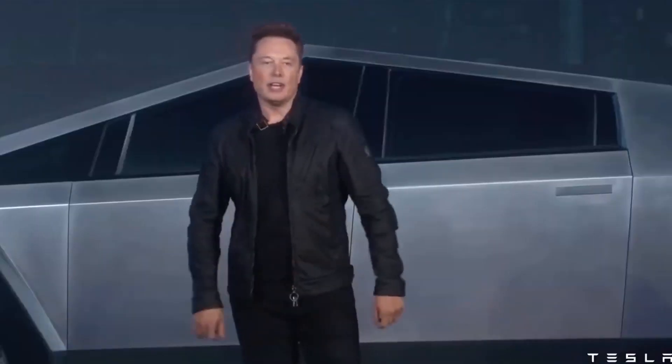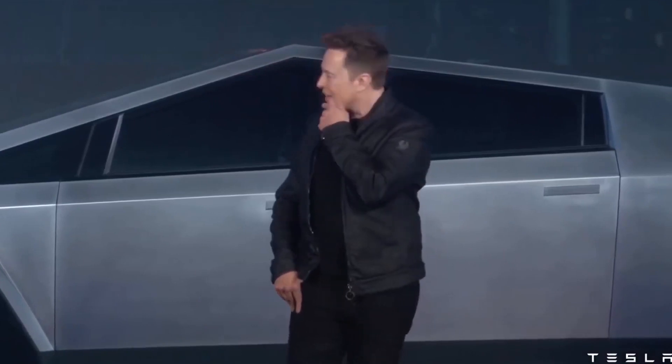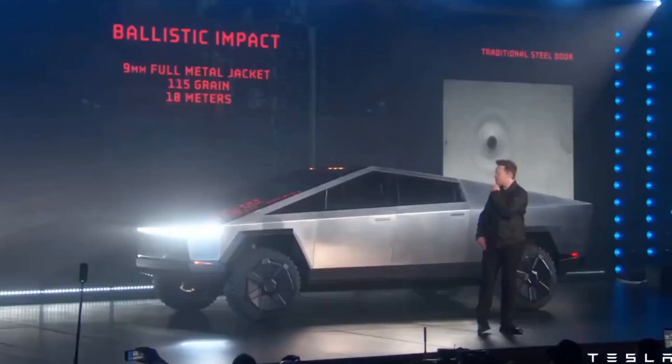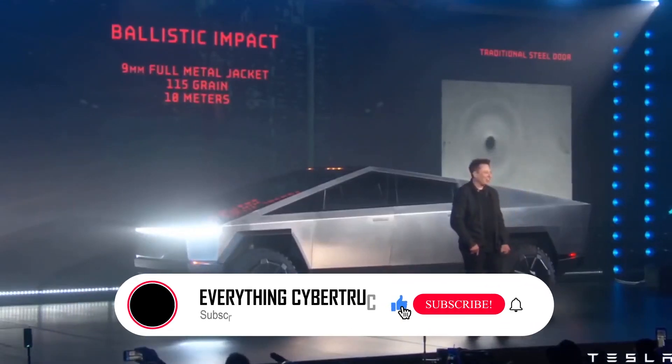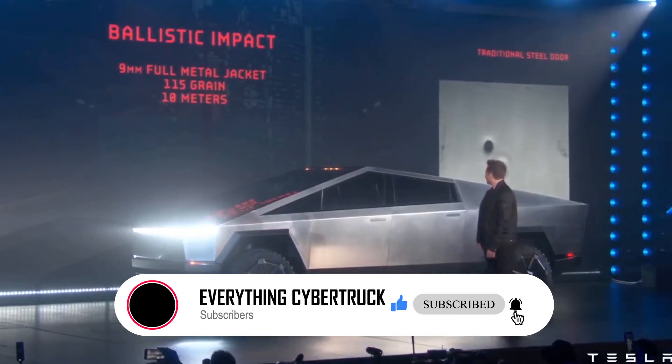That was a quick one, but we'd still like to know from you: what do you think about the 8,000-ton giga press for Cybertruck production? Let us know in the comments section below. Thanks for watching, and don't forget to like, share, and subscribe for more awesome content like this coming in the future.